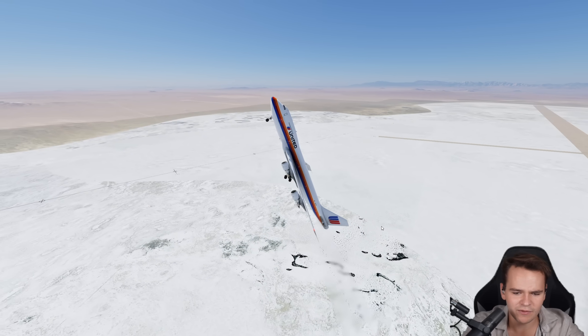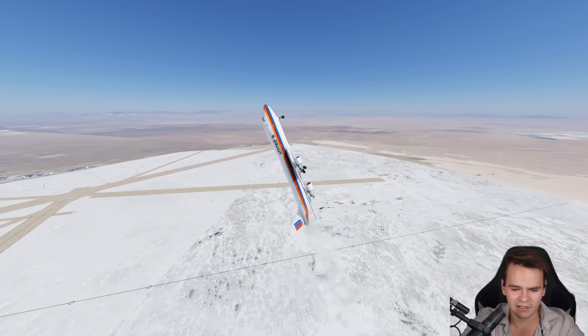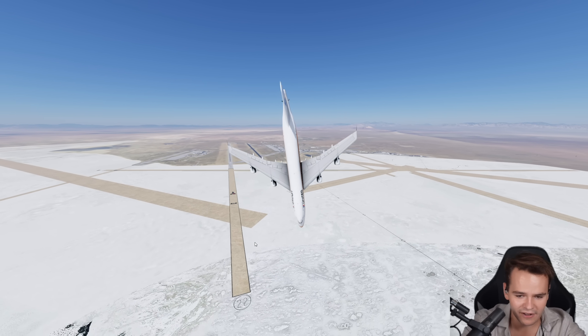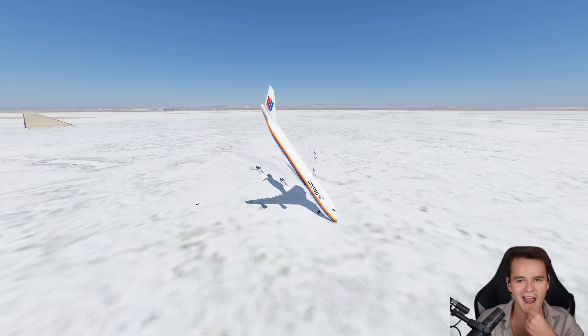So what's going to happen now? Can we somehow save this by using what we've got left — the ailerons? Not really. All we do is pull up like that, and then we become a literally non-airplane flying thing. And there we go — we just fall out of the sky. That is quite a crazy crash.